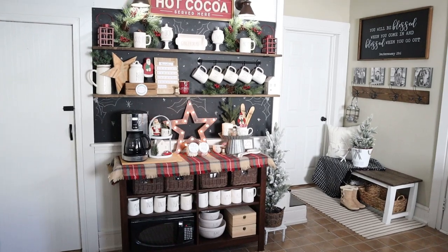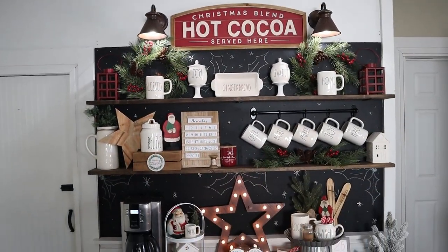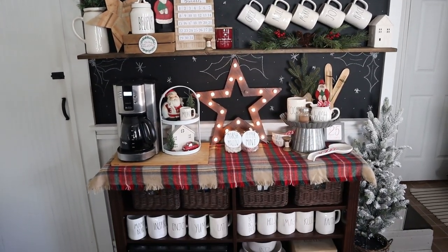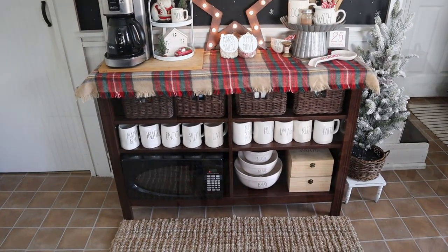You all have gotten some sneak peeks of it here and there, and some intros I've already done for some previous Christmas tutorials, but I finally put all of the finishing touches on it and wanted to give you an in-depth look and tour of the entire thing all put together. So let's go ahead and get started with this year's Christmas coffee bar tour. The coffee bar has more of a rustic and cabin type feel. The hot cocoa sign at the top was my inspiration. I pulled things I already had from around the house and purchased a few new extras to really tie this look all together.